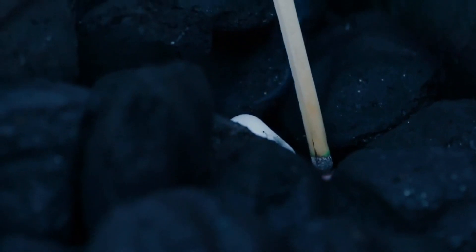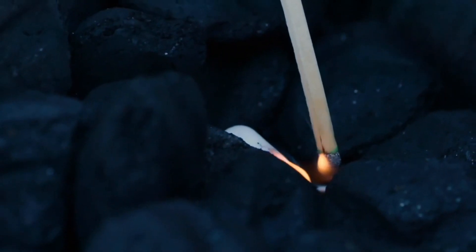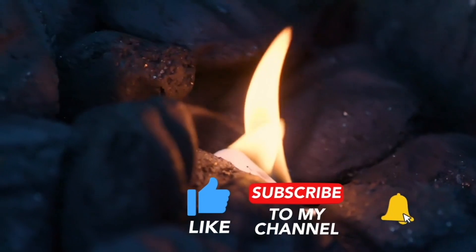Hey, what's up guys, welcome to Outdoors with Jeff. Before we light the coals for today's cook, take a minute and hit the subscribe button and the bell icon so you can be notified of any new content that comes to the channel.